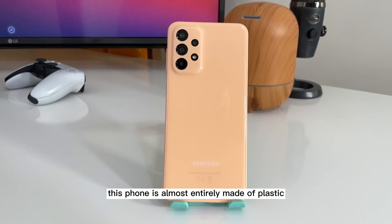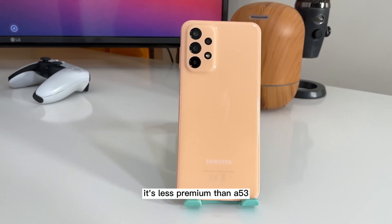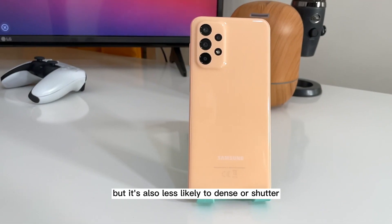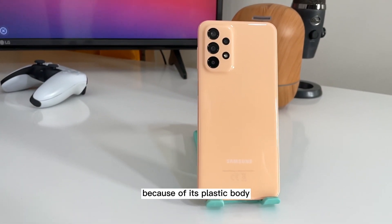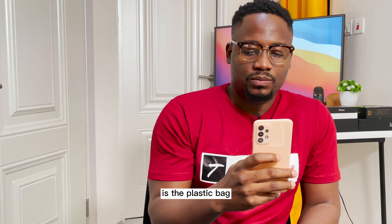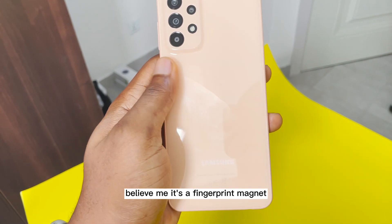This phone is almost entirely made of plastic. It's less premium than the A53, but it's also less likely to dent or shatter because of its plastic body. The only thing I don't like about the A23 is the plastic back — believe me, it's a fingerprint magnet.